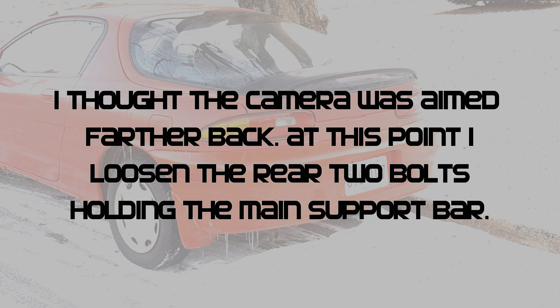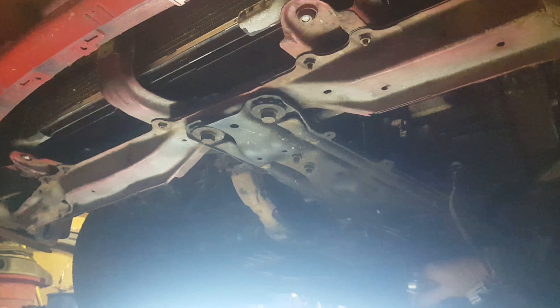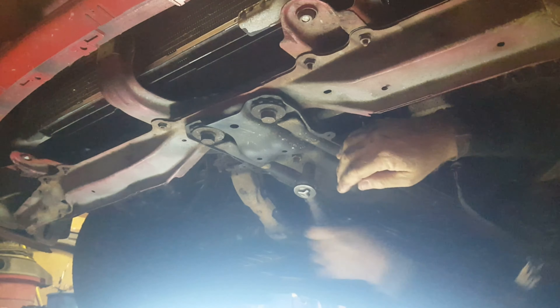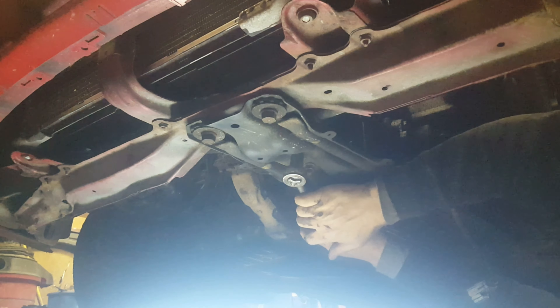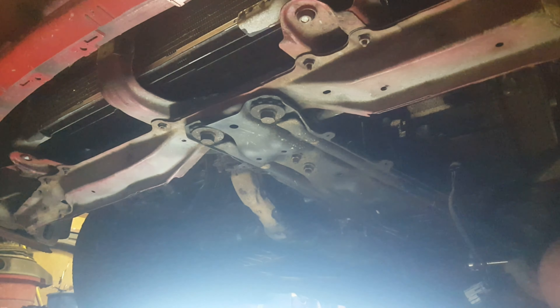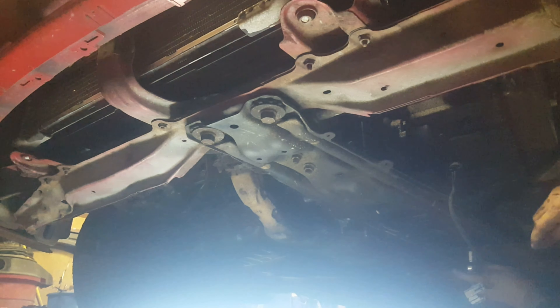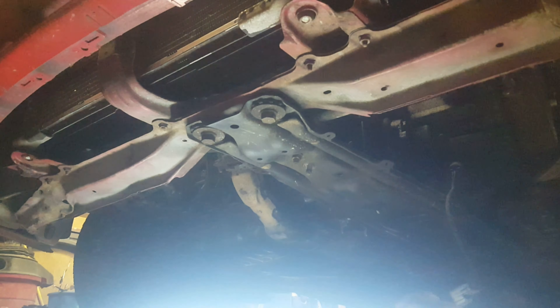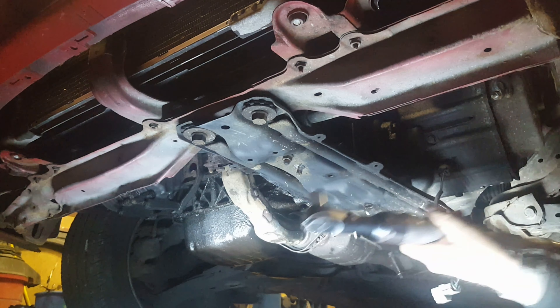I'm ambitiously only holding a 3/8th drive. I'm thinking I actually can break it loose with this, and that is probably a little too optimistic. Let's see if I can get a regular socket on here instead of a deep well. I feel a little bit better about putting that kind of torque when it's not the leverage of a deep well in this case.